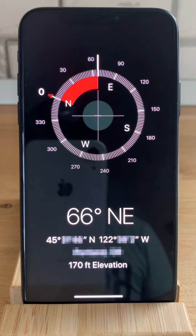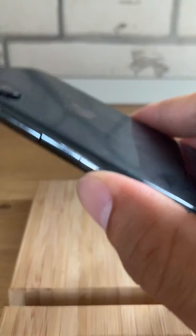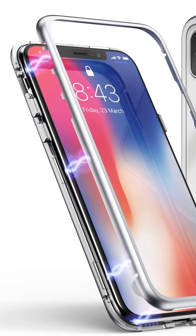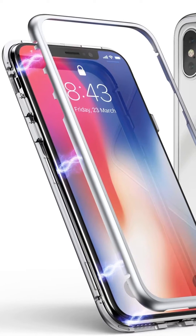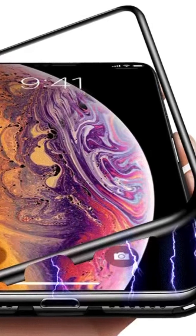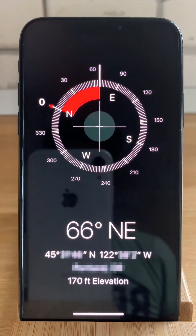If the compass on your iPhone is still not working properly, another troubleshooting tip is to grab your iPhone and simply physically back-tap it. This works if you use your iPhone with a case that has a magnetic flap that could interfere with the proper functioning of the iOS compass.